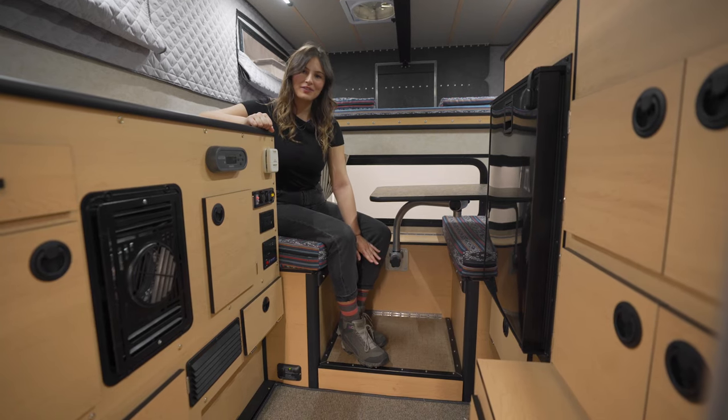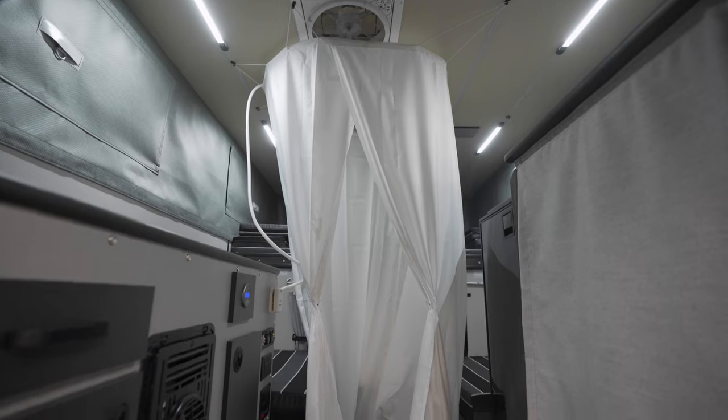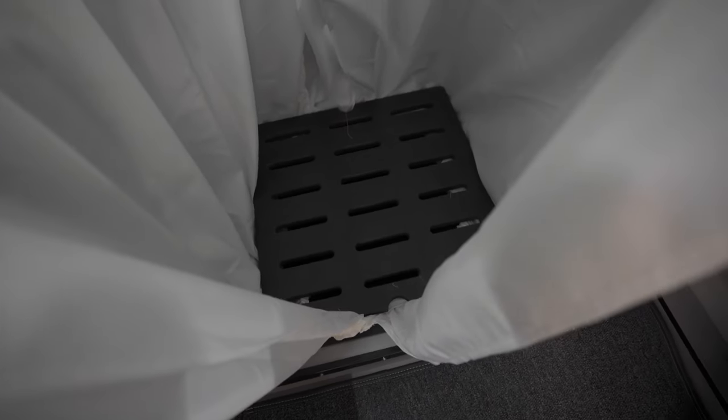In this model, underneath there's a little bit of additional storage. However, you can opt to have an indoor shower — in that case, this is where your shower pan would be, and up top would be your removable shower curtain.